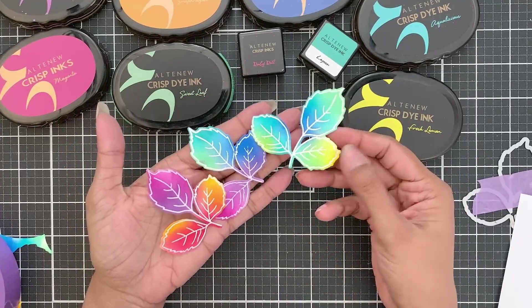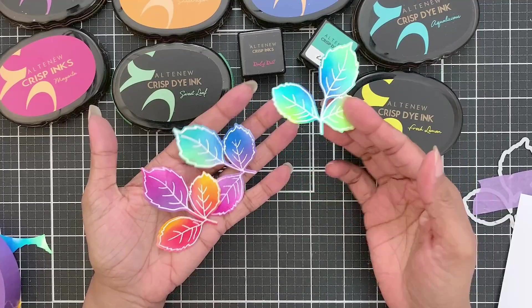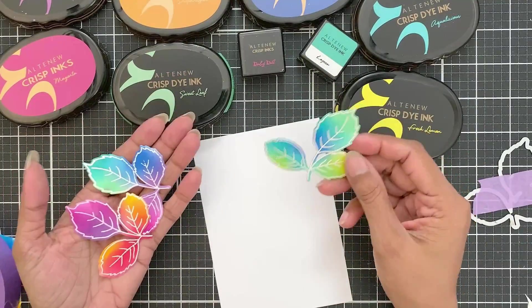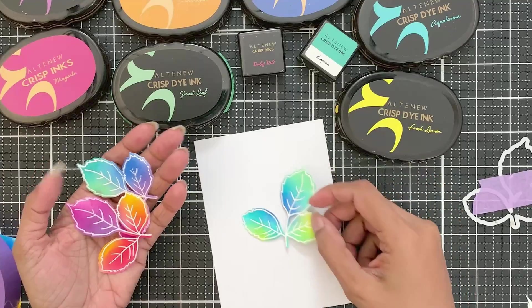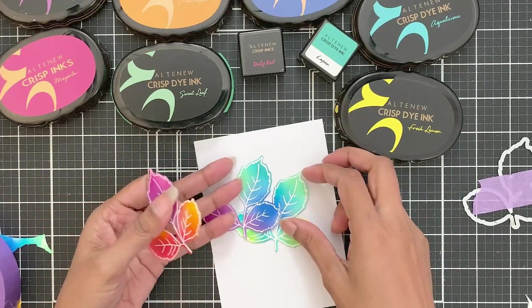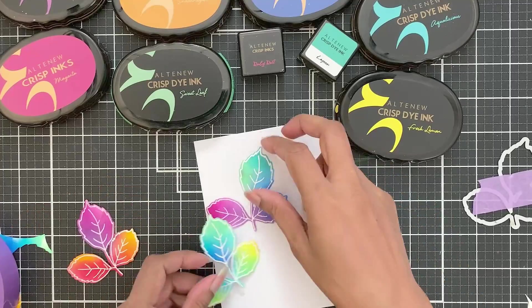They're so pretty! You can create quite a few of these and make a complete background of these. Pop these with foam tape or just adhere them with liquid adhesive. Just pop a sentiment and you are good to go.